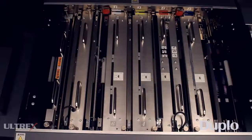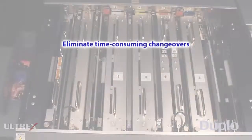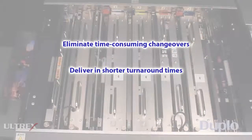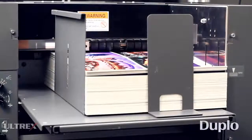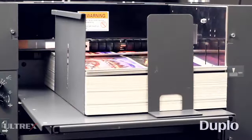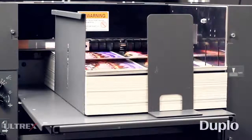With the DC646 Slitter Cutter Creaser, print providers can eliminate time-consuming changeovers, deliver in shorter turnaround times, and produce a greater variety of unique applications. To reduce static, the DC646's 4-inch capacity feeder utilizes Duplo's patented belt suction feed system to ensure consistent and reliable feeding.